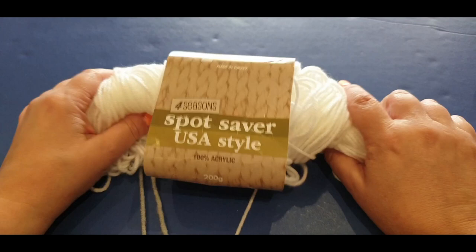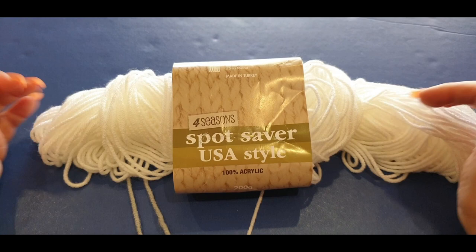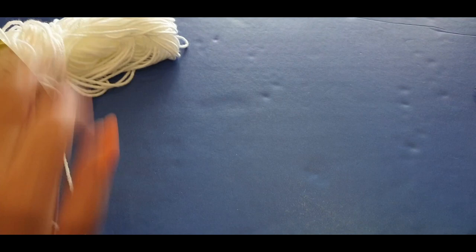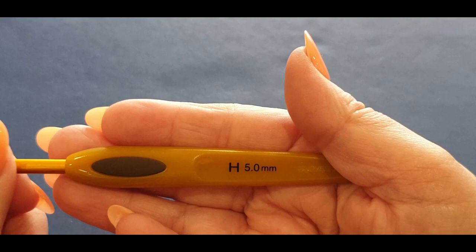What you will need for part one: you will need a Spotlight saver yarn. We purchase this at our Spotlight store in Melbourne, Australia. However, you can use any 10 ply, Aran weight, or number four yarn from your country. We used one and a half skeins of the white, one skein of the yellow, and one of the grey. We used a five millimeter hook, which the yarn itself calls for.